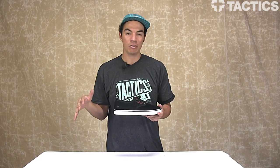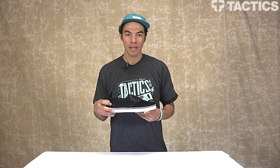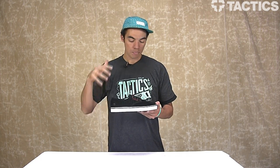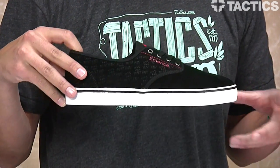Maybe it's already come out depending on when you watch this video — anyways, it's called Bake and Destroy. This is the collab shoe to go along with the video release. Anyways, this shoe is based off the Laced, a really minimal, really basic shoe.